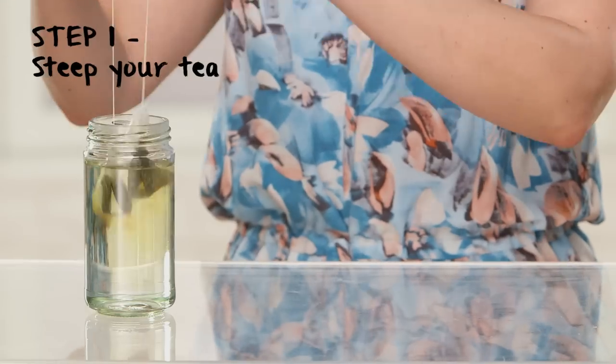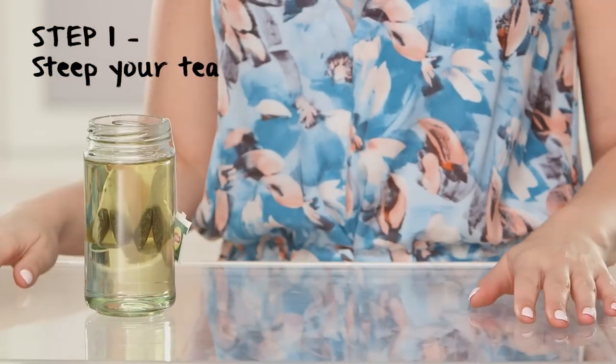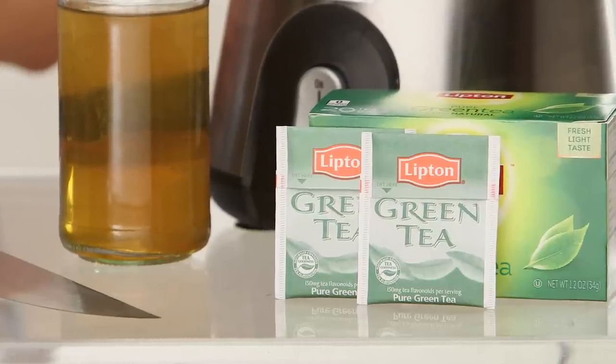The first step: you want to start steeping your green tea bags. Green tea is an amazing antioxidant, so it's really good for your skin. I also learned from a dermatologist that if you consume iced green tea after you get a sunburn, it'll bring down your body temperature. So whether you have a sunburn or whether you're just hot, consume some iced green tea — it might help you out.